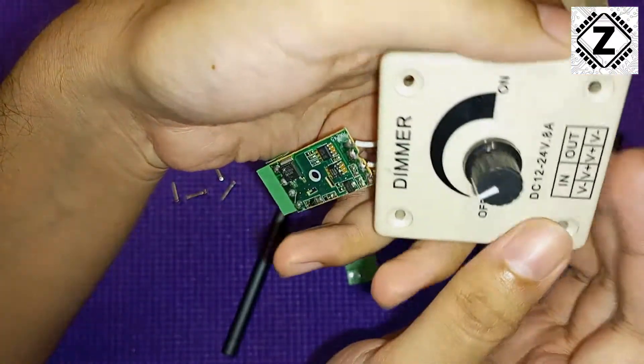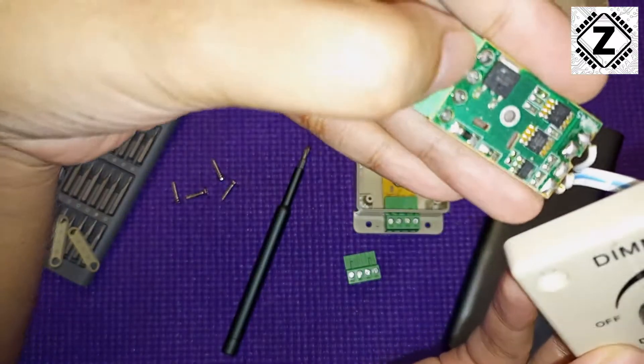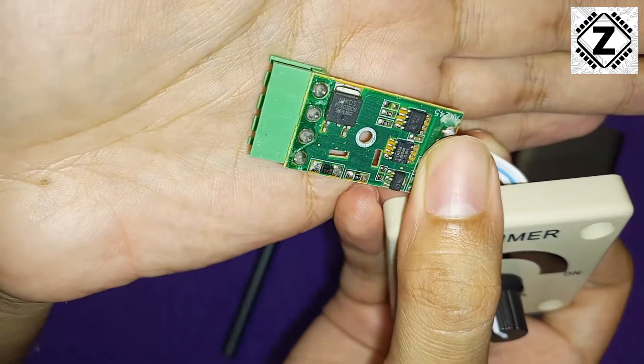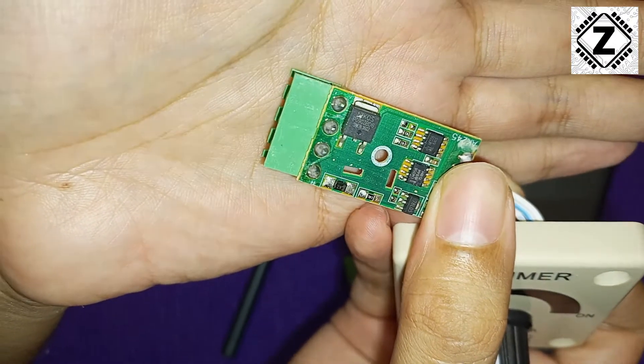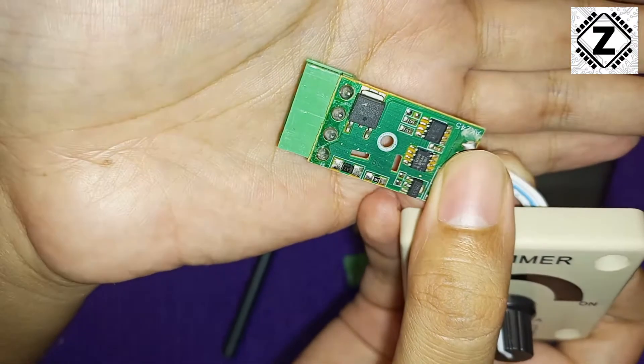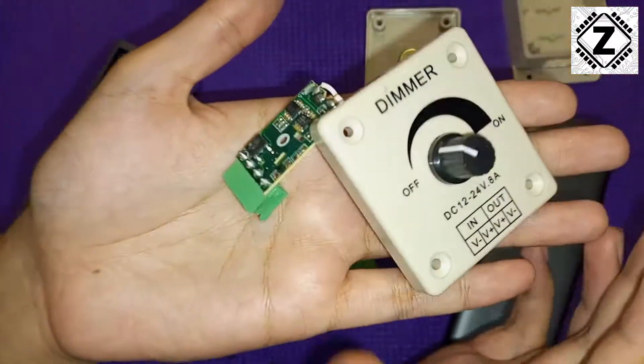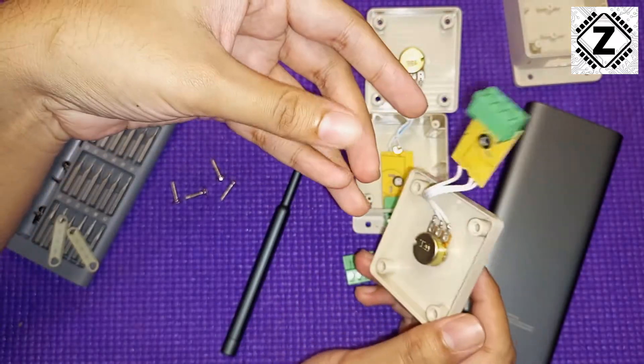At least when you get them from a good seller — buying links in the description below. What I can see are a bunch of chips: there's a MOSFET, a few microcontrollers, resistances, and all of that circuitry.